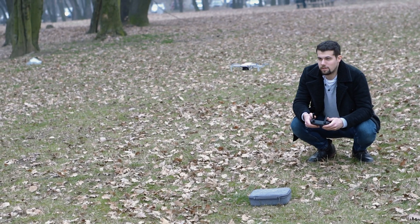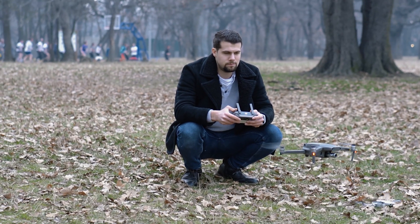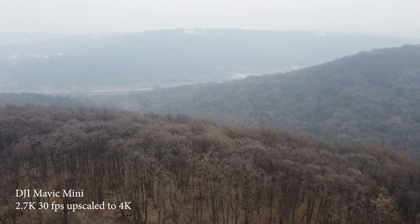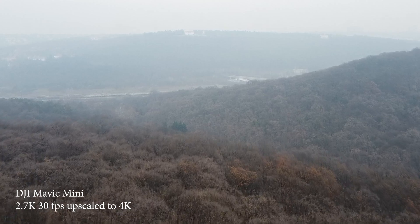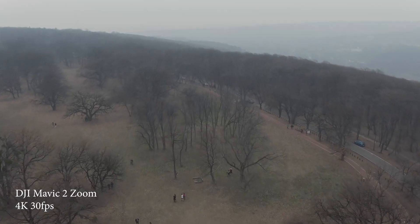My first impression when I flew it was, oh, that's so sweet — it's sweet to play around with it. However, if you're planning to use it for your videos, well, yes, it has a 2.7K resolution which is totally fine, but when you compare it with the Mavic 2 Zoom, you can see that there is a big difference in the image quality.